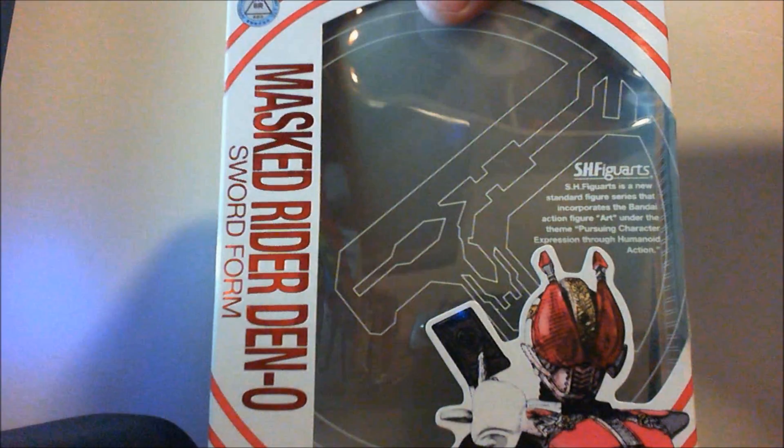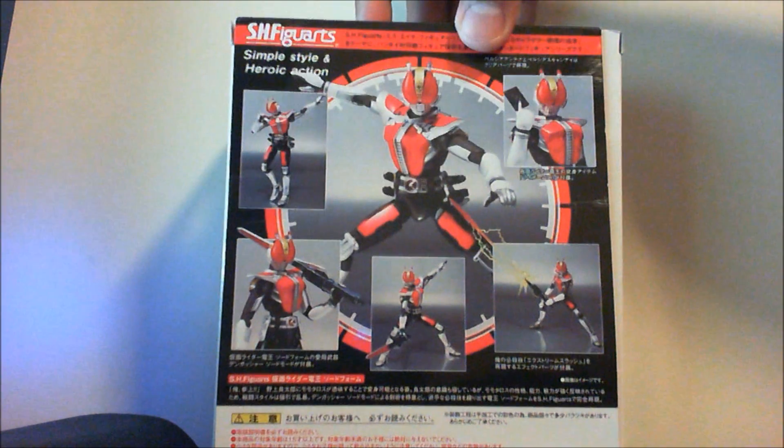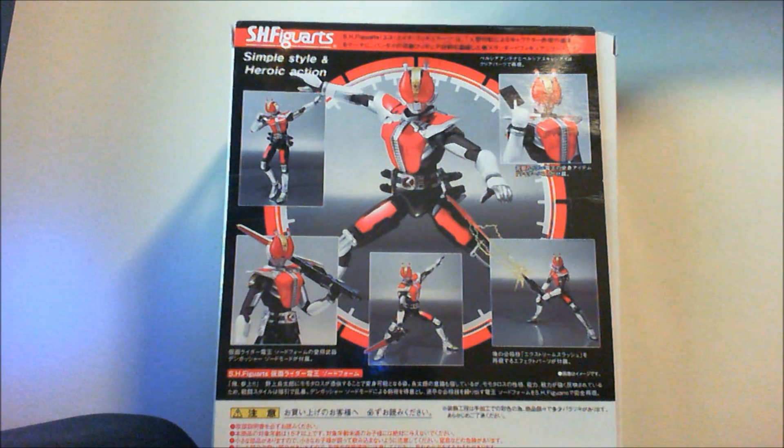The box — typical Figure Arts box. It's a little bigger than most because of the extra accessories he has. Promotional pictures are right there.